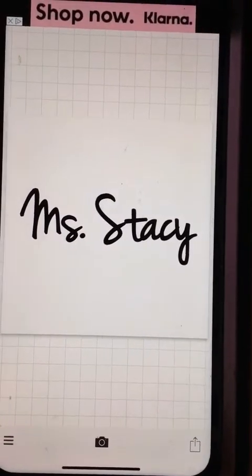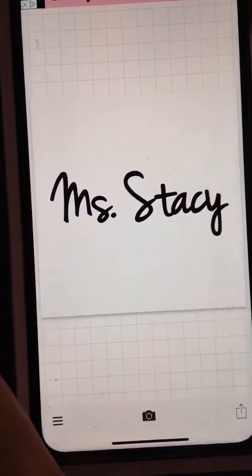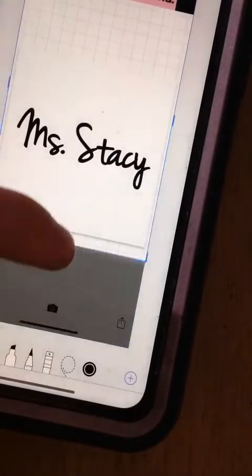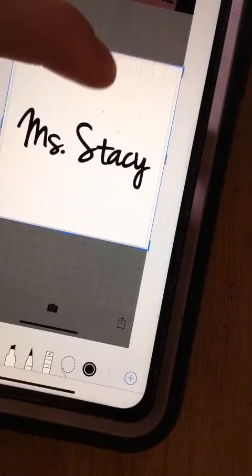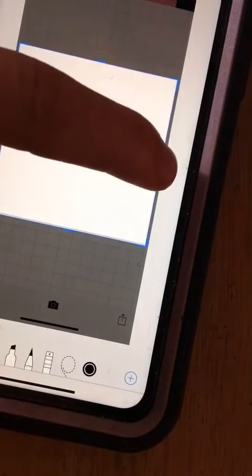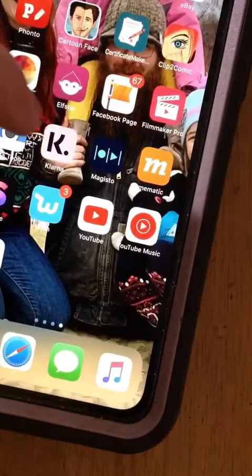So we screenshot that — oh, I turned it black, sorry guys. Oops. Hold on. Okay. So now we just do our simple screenshot and crop it down again. And then you hit done, save to your photos.